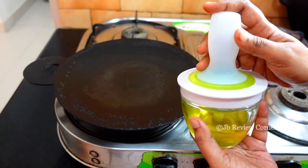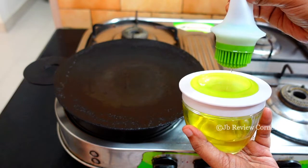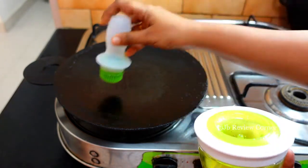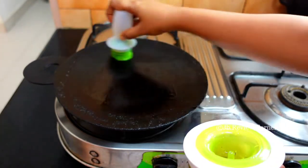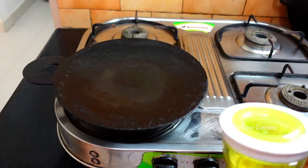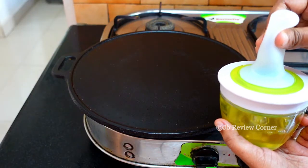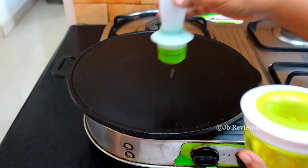When you are using it on a dosa tawa, make sure you squeeze out all the excess oil and then you can grease your dosa tawa. If you take too much oil, your dosa tawa will be filled with oil and you will have to wipe the excess with a tissue paper.